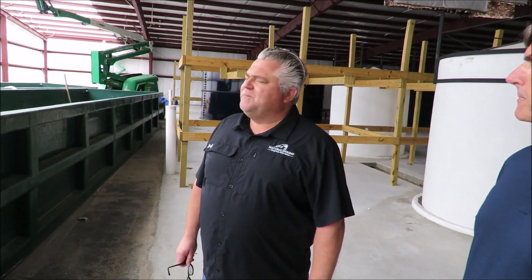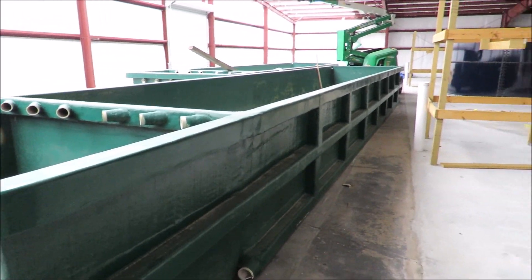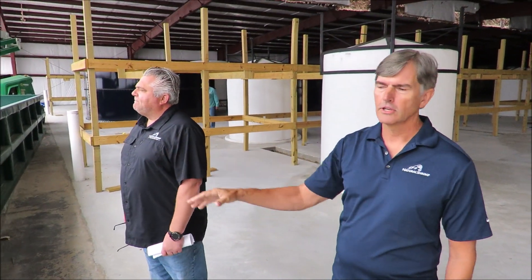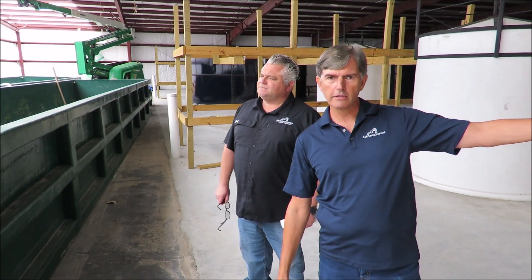Tom, settling tanks — what are we going to be doing with these? The way the flow will work is water will come out of the grow tanks and the nursery tanks and gravity flow into these tanks. From these settling tanks they'll be pumped over to the other water treatment plant, be treated over there, and then come back to all the tanks. So these are just to capture the water so we can pump it over to the other group.